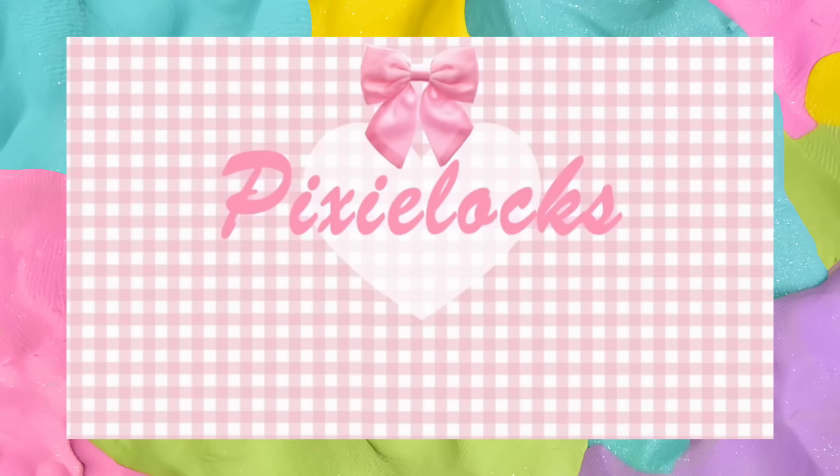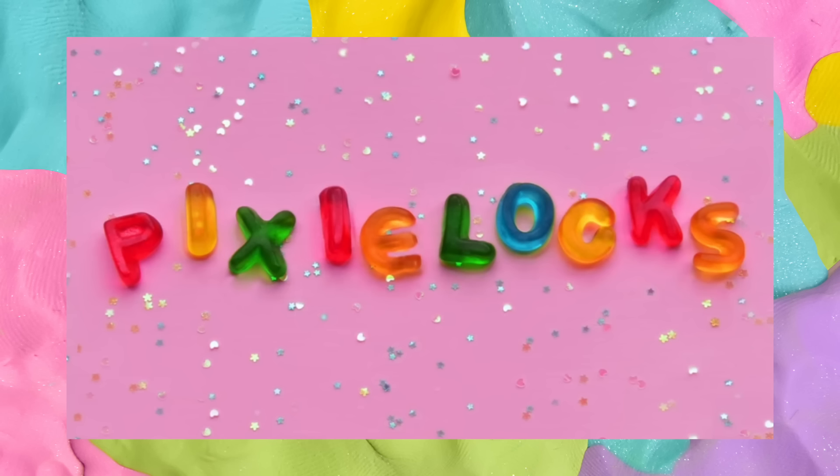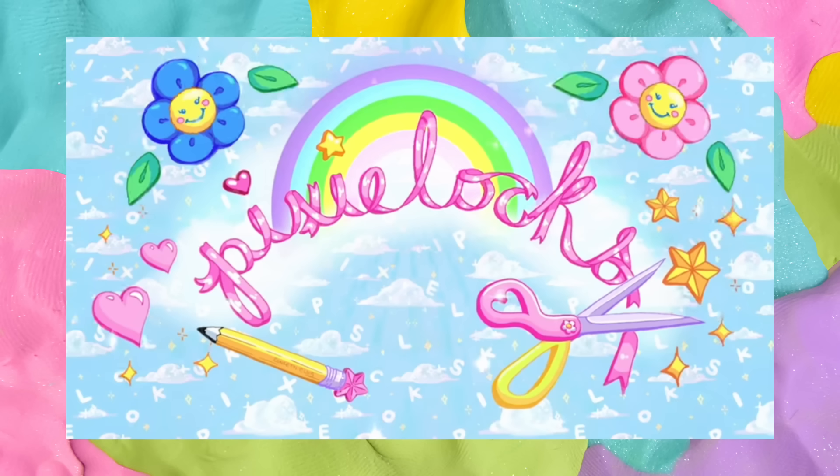First things first, you probably noticed that the intro was completely different. It is time for the annual-ish Pixie Locks changing of the intro and outro. We've changed our YouTube intro and outro many times throughout the years — I think this is the eighth maybe, sometimes I count Designer Diary, sometimes I don't. I've been working on this one for a while and I'm so happy with how it turned out. I really hope you guys like it as well.